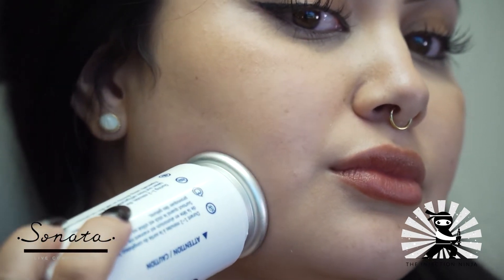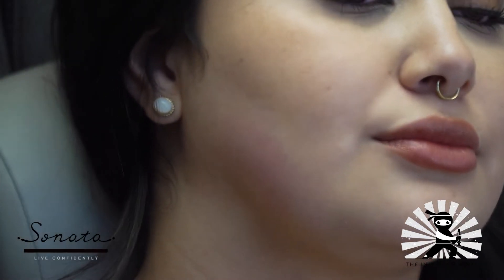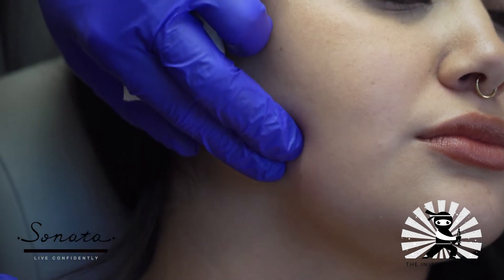And then we'll do an injection — in this case, the masseter — right after that. Okay, you can switch to the other side. And we'll just do a little — go ahead and clench and relax.